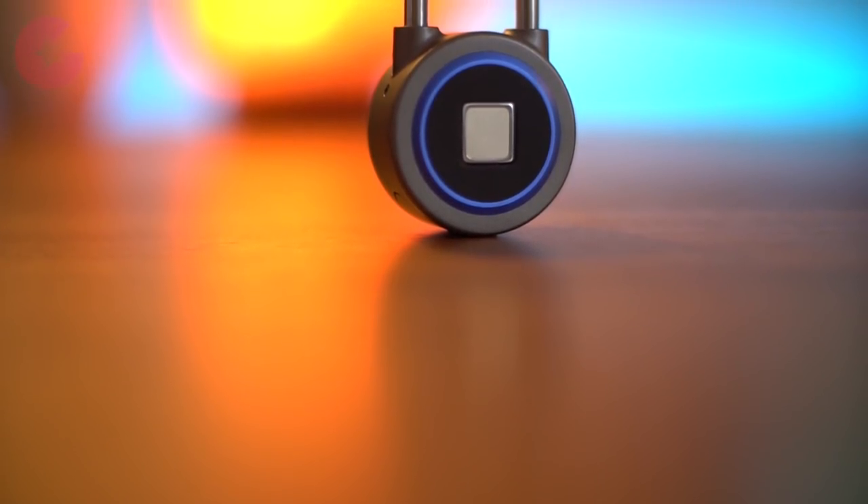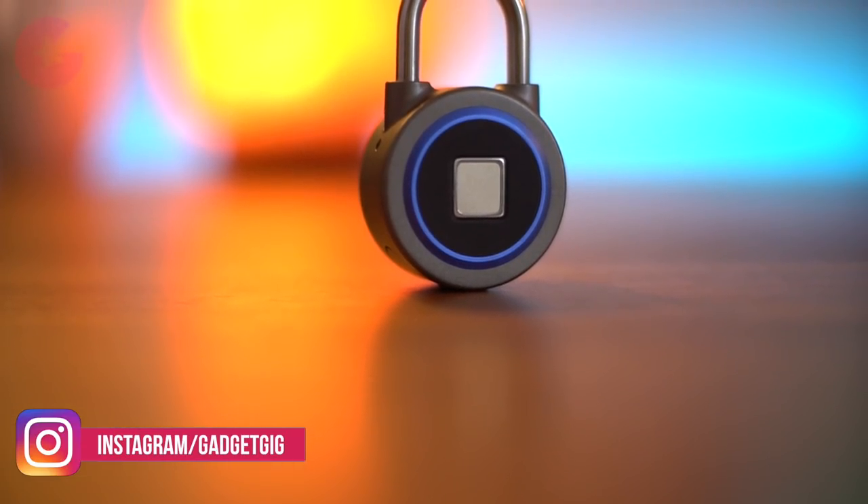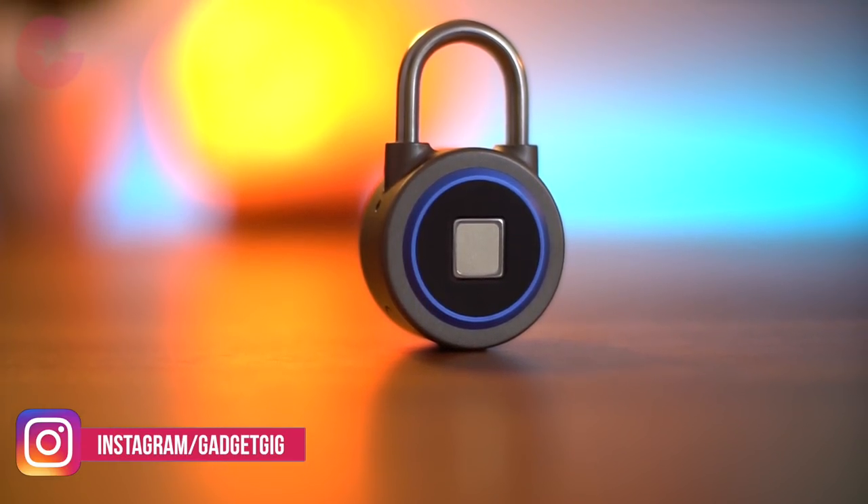We got this smart lock from banggood.com and if you like it and want to buy one, don't forget to check the buy link in the description below.